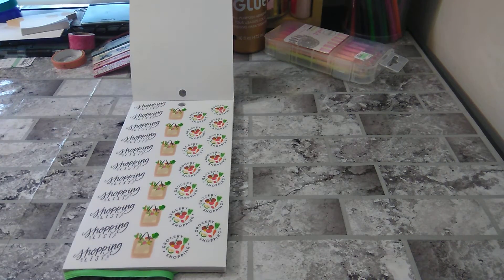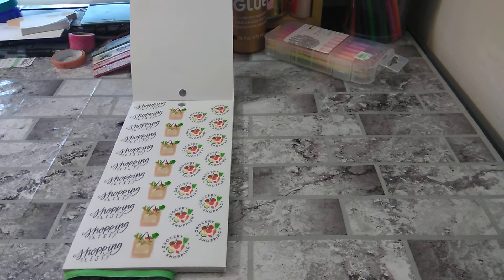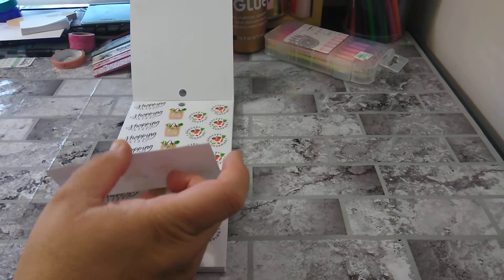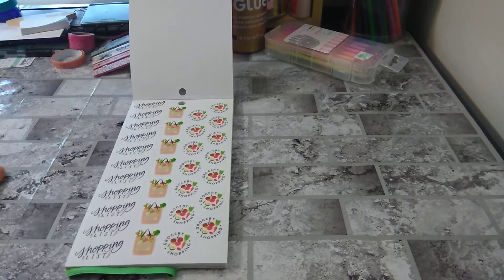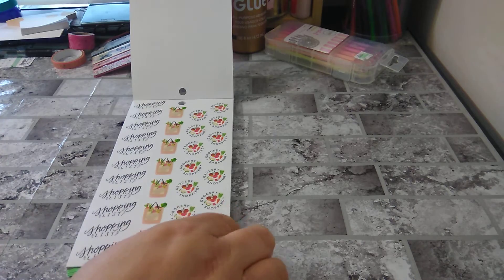Next we have shopping list — grocery shopping. As you can see, you have some groceries in there. Looks pretty good too. Looks like some lettuce, maybe broccoli. Not bad. Shopping list, grocery shopping — you got two pages of that. And I love the font. That is super cute.